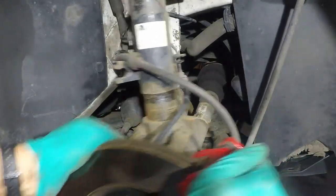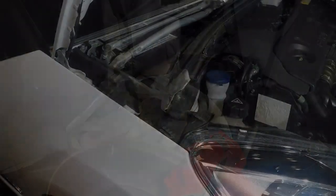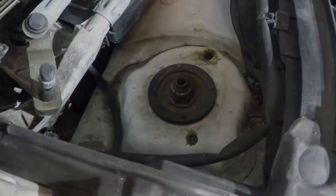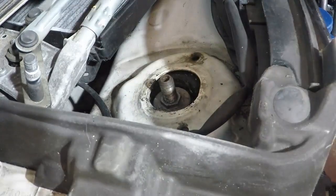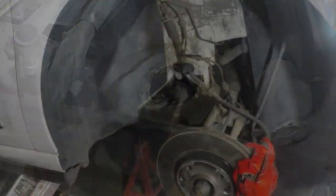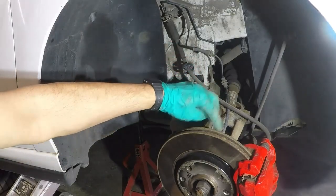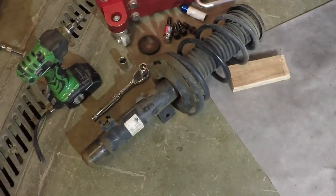Once that's loose you can remove it from the top. Next you need to undo that nut and the whole strut should be able to be taken out from the bottom. Undo the 21mm nut, and all you have to do is take the strut out from underneath. When removing the strut, make sure you don't get the brake pipe caught on it, and also the ABS wire - when you're smacking this down make sure you don't hit the ABS sensor. That's the strut removed.